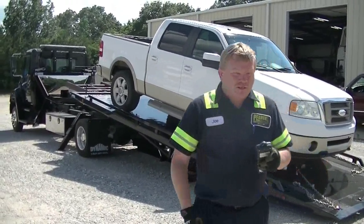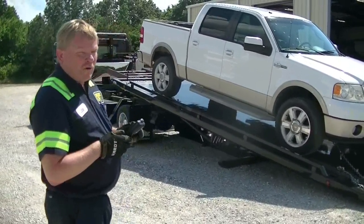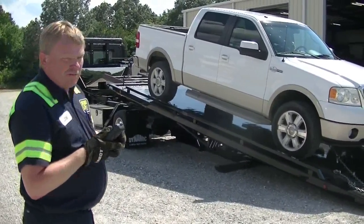Hi, I'm Joe Pierce, and I'm going to demonstrate this Dynamic Radius, what's known as the Rotator Rollback. I want to show you a few things about it.